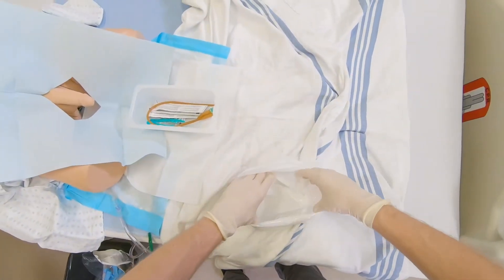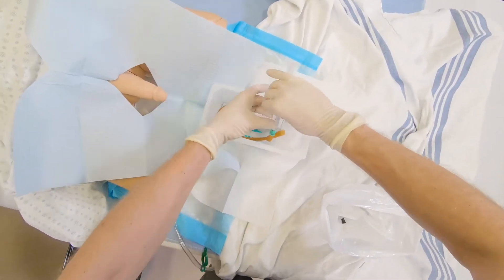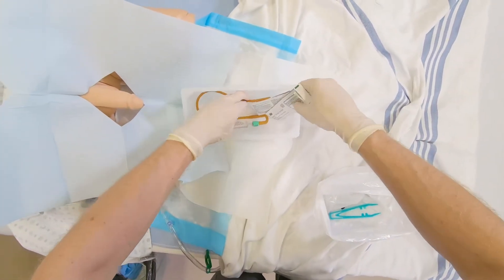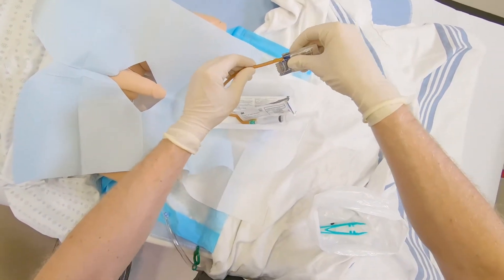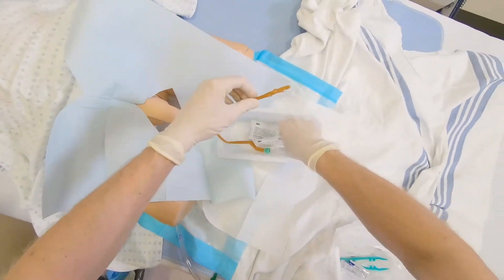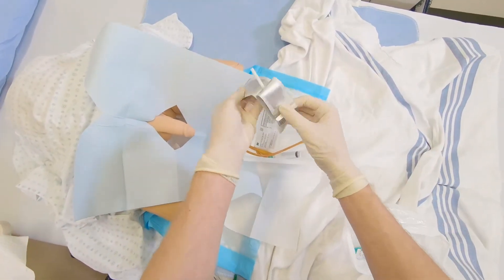Insert included 10 ml syringe filled with sterile water onto balloon inflation port. Next, generously lubricate first few centimeters of catheter tip. Open packages of cleansing swabs.